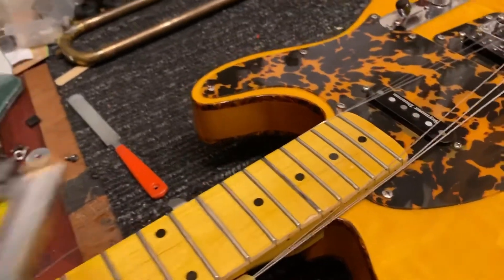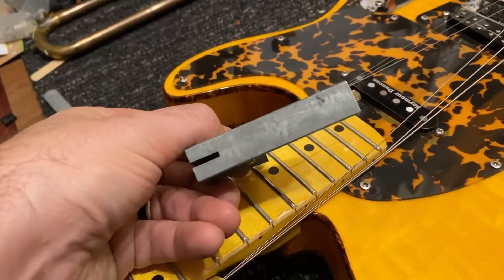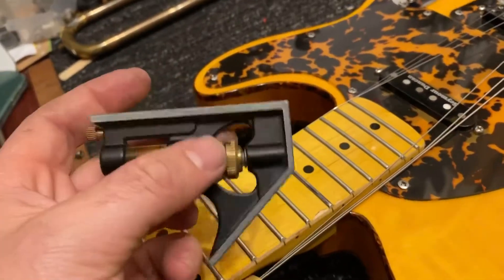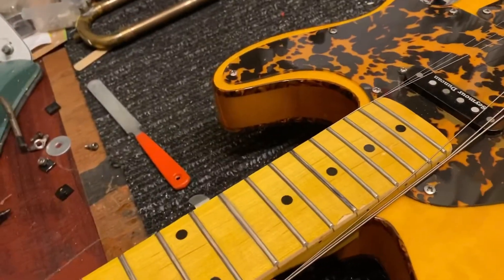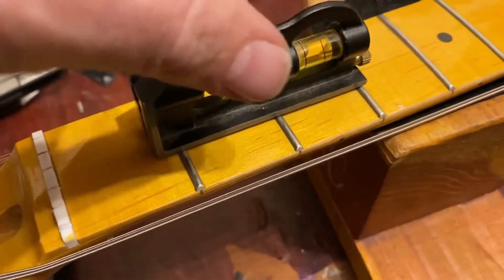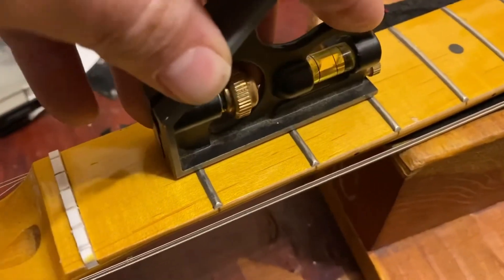So what we do is we grab something like this. This is a really nice straight edge, and I like this style because it has three edges so we can actually test different sets of frets. What we do is put it in between three different frets and try to rock it back and forth.